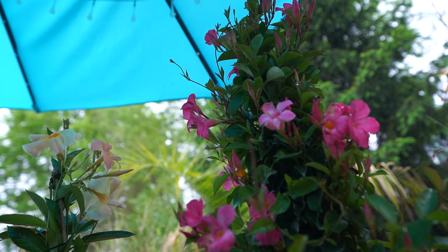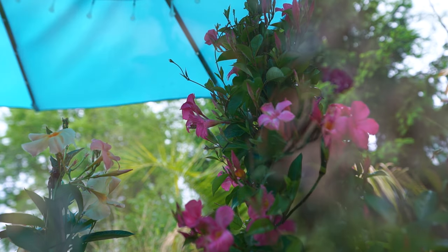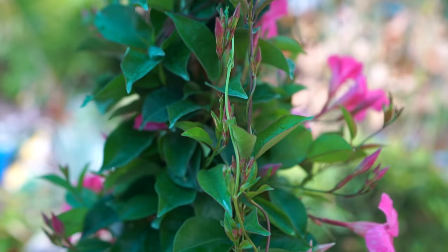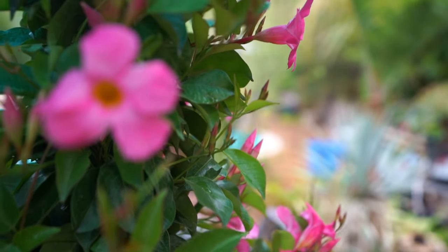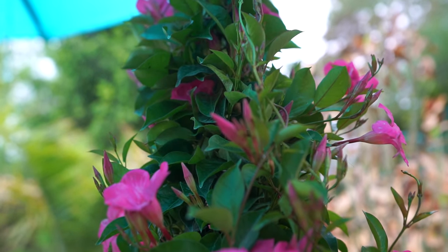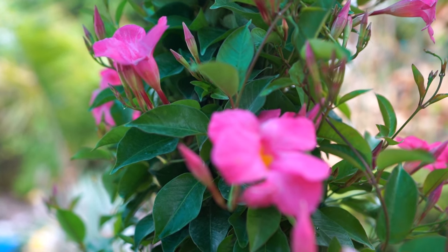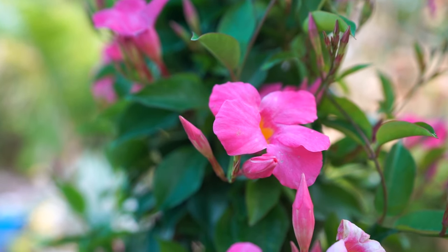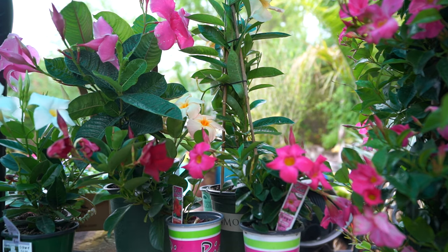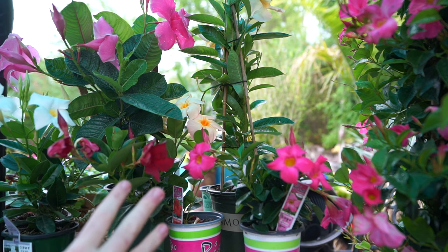I haven't had many pest issues with Dipladenias or Mandevillas, but they can be prone to common pests like aphids, whiteflies, and mealybugs. I haven't heard much about scale. Comment down below and let us know what problems you've had, if any. The main things I get asked about are leaf drop, yellowing, cold hardiness, and overwintering indoors.